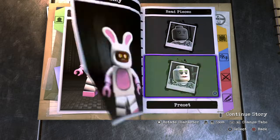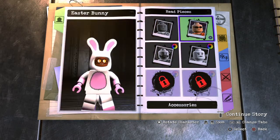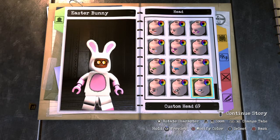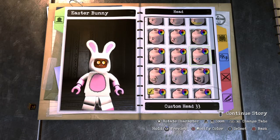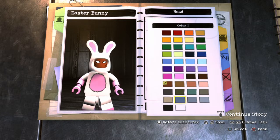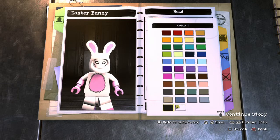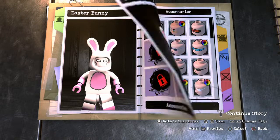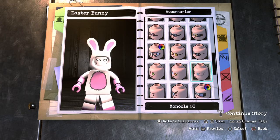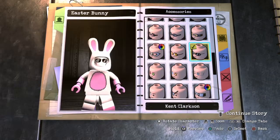Now my favorite part of this design — you want to go over to Head and go to the generic ones, scroll down to the Moon Knight one. That's what I call it anyway — it's actually custom number 36. Make it white. Then go over to Accessories and give him some shades, which I think just make him look so much cooler and funnier.